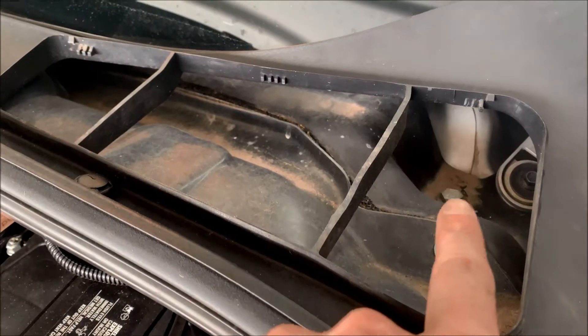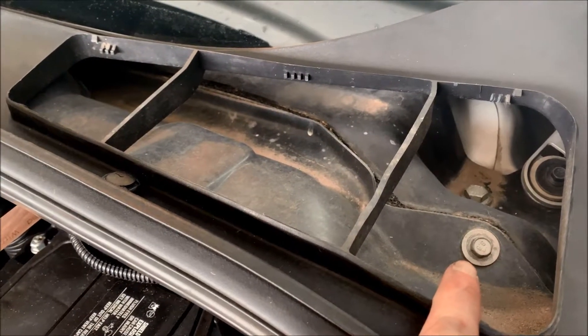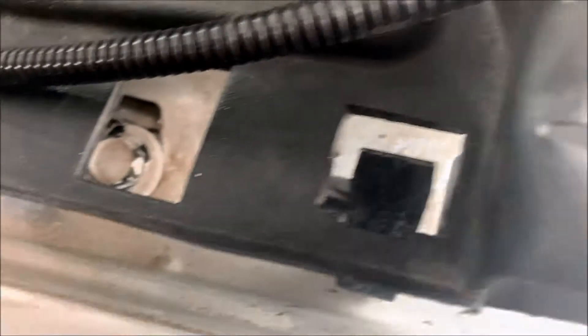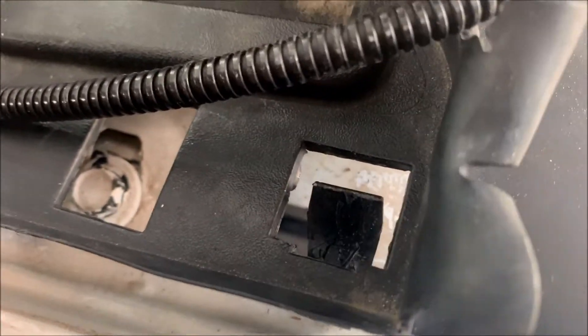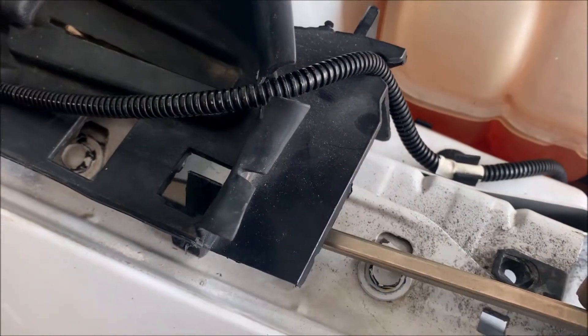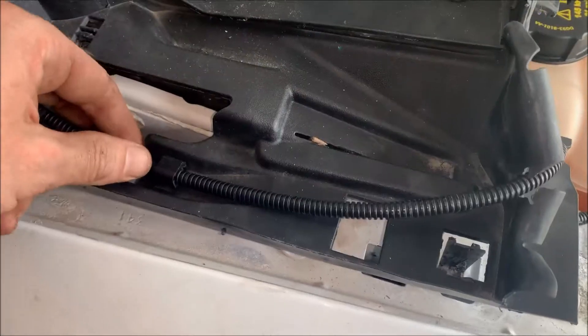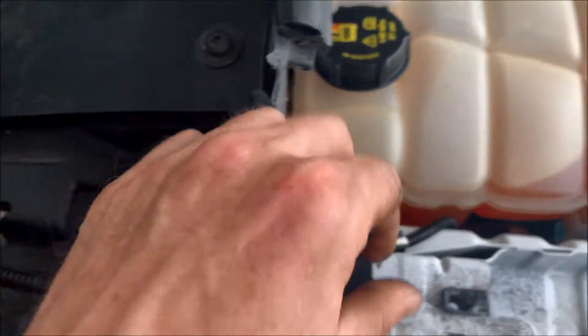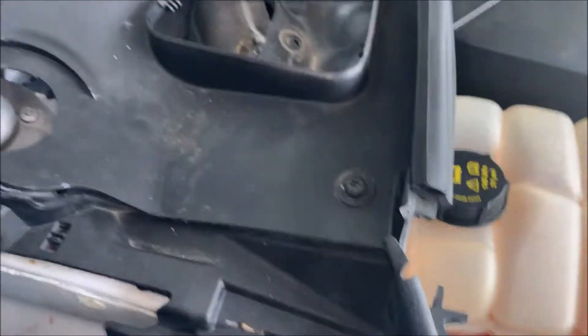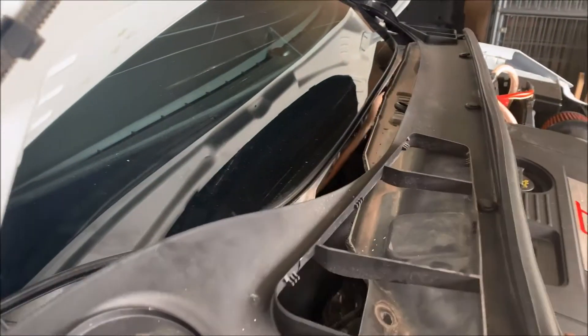Next, just remove the two vents on both sides — reach back and pull up and they'll pop right out. After you remove the vents, you're gonna have a 10 millimeter bolt on each side. After you remove those two bolts, there's a clip on either side. Lift it up, fit a flathead underneath, push this piece back and pull it. Pop it up and out on both sides, and then lift this thing straight out.